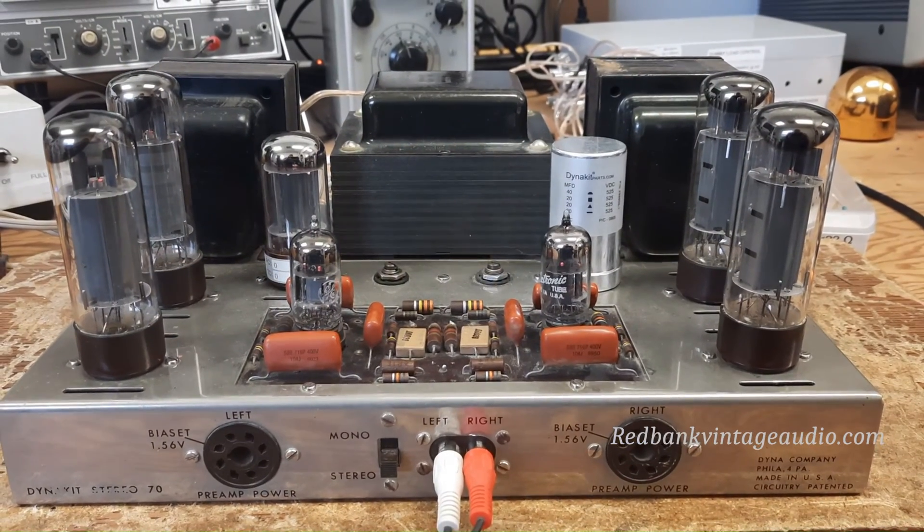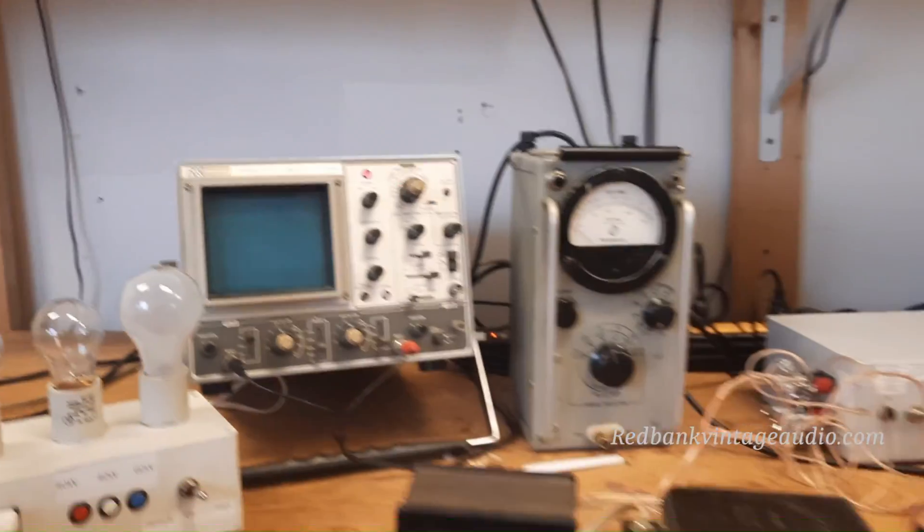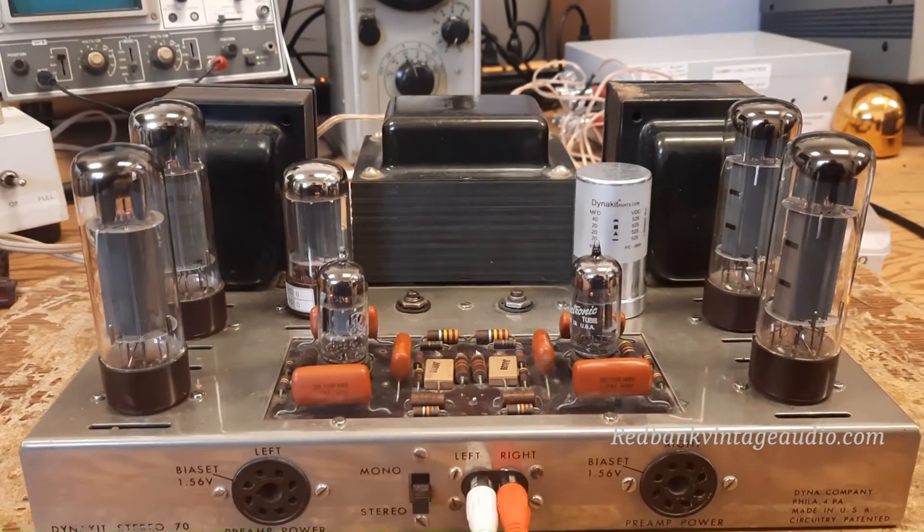Anyway, there is the Stereo 70 — that's what was done to it, it's up and running, and I guess Monday we'll start on something else. Thanks a lot, bye-bye.